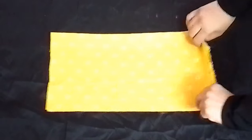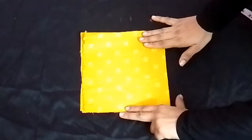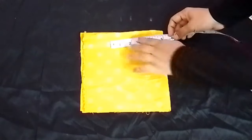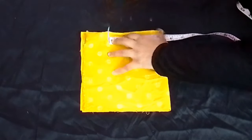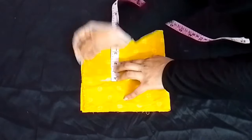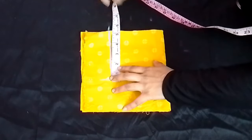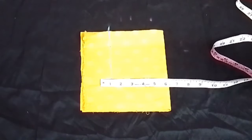We will fold the fabric 4 times. Now we will start marking. First, we will mark 3 inches, then 1 inch, then 3.5 inches, then 5 inches, then 4 inches, and then the chest measurement.